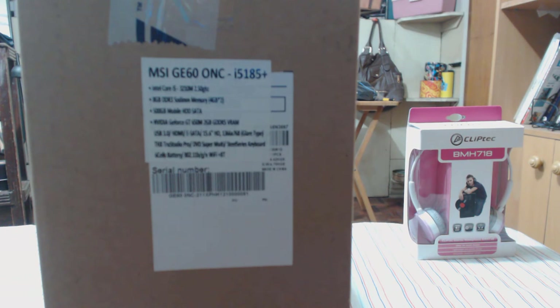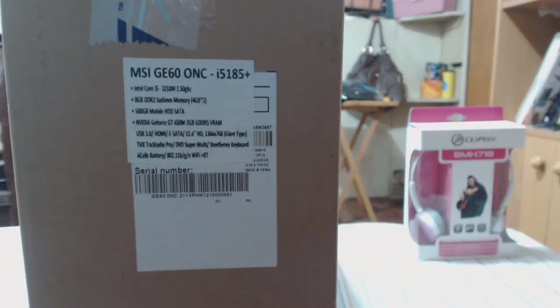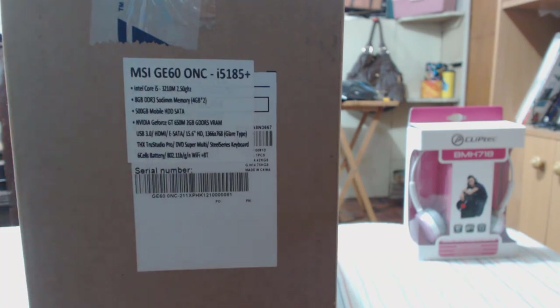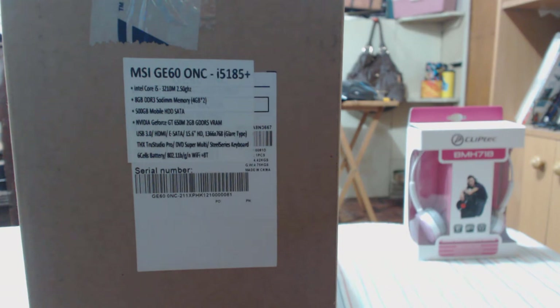This is actually a laptop — the MSI GE60 ONC i5 185 Plus. It's a gaming laptop from MSI featuring a Core i5-3210M at 2.5 GHz, which is a dual-core processor. It has 8 GB of DDR3 RAM, 500 GB hard drive, a GT 650M with 2 GB DDR5 video card, THX certified sound, a SteelSeries keyboard, and a 6-cell battery.